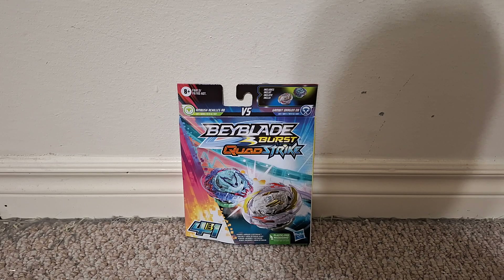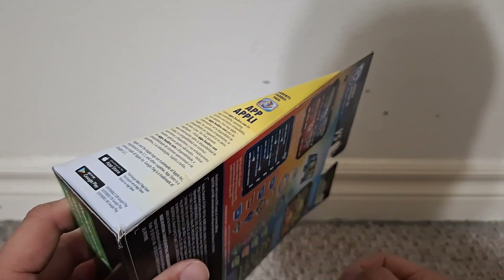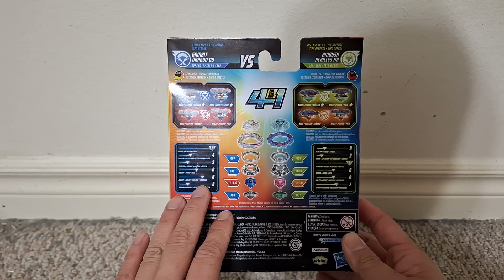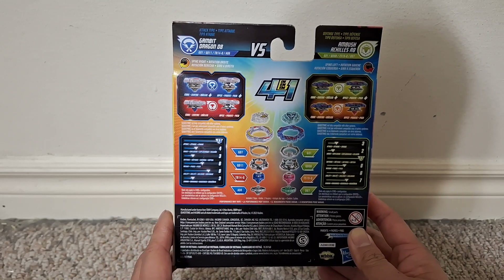It's been a while since I reviewed one of these two-packs. I actually paid full price at Walmart — I didn't get it at Five Below or Ross. I think Hasbro is pushing out the last of their Quad stuff before importing the Beyblade X stuff into stores over here in America.